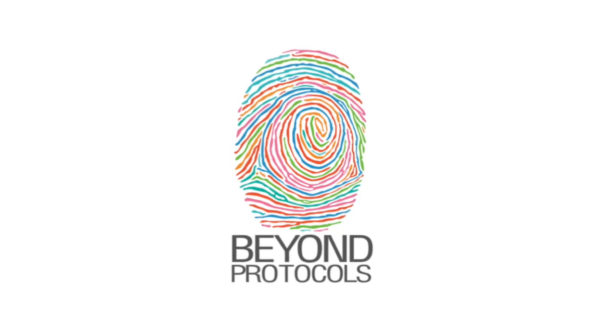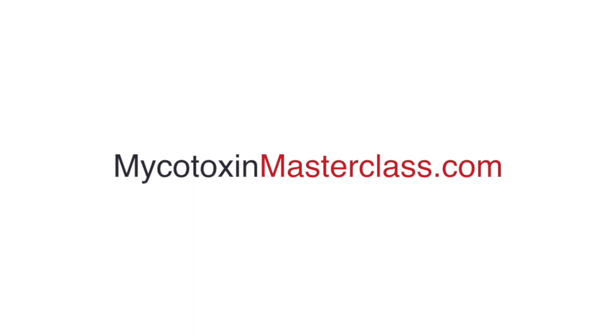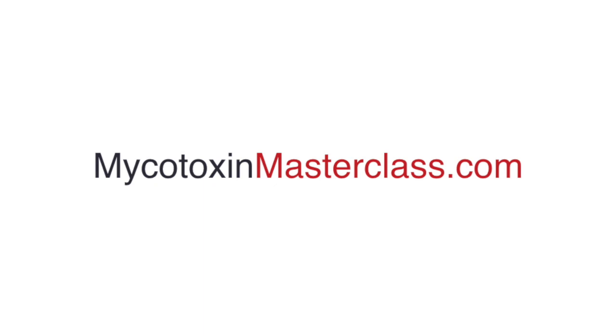Welcome to Beyond Protocols. My name is McKay Rippey, and before you forget, I want you to visit us at mycotoxinmasterclass.com. If you're interested in helping your mold patients and clients get better faster and with fewer adverse reactions, this is for you. So go check it out: mycotoxinmasterclass.com.